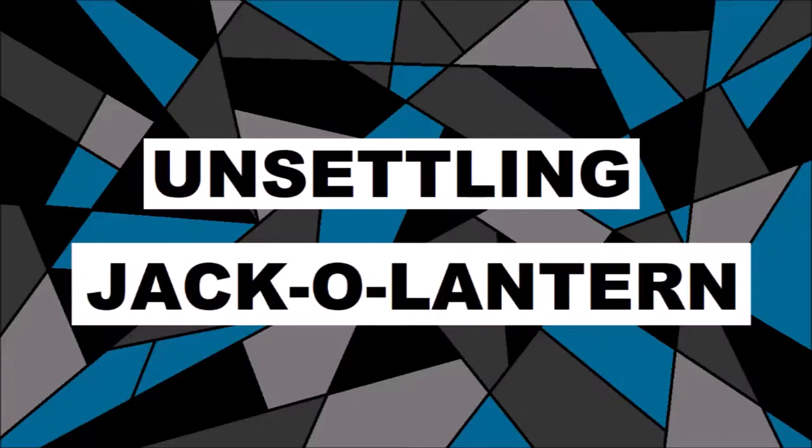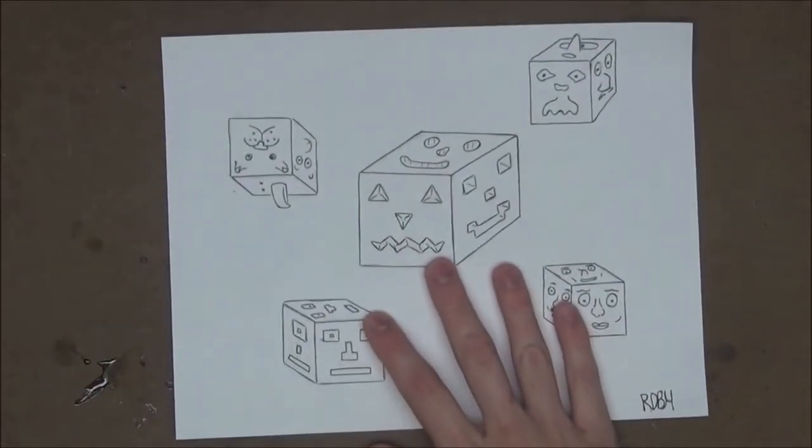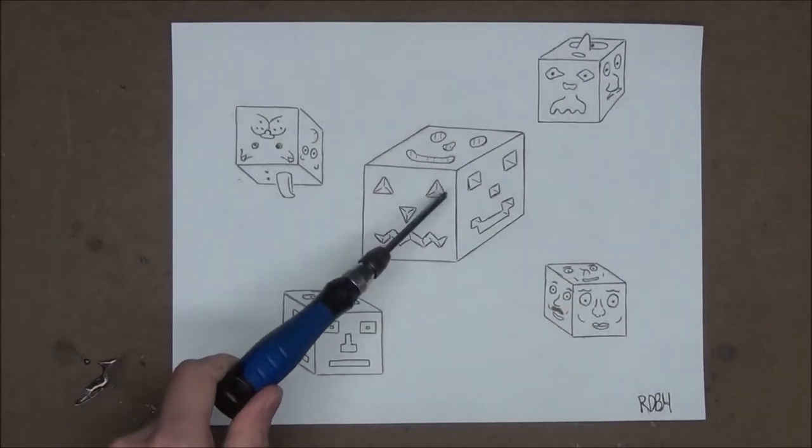So to get festive for the season I thought it'd be cool if we made a little electric jack-o-lantern. But that's so basic and overdone right? So let's spice it up a little by making it more unusual. Here's a doodle I doodied the other day and I think it'd be kind of cool if we made our jack-o-lantern look something kind of like this.